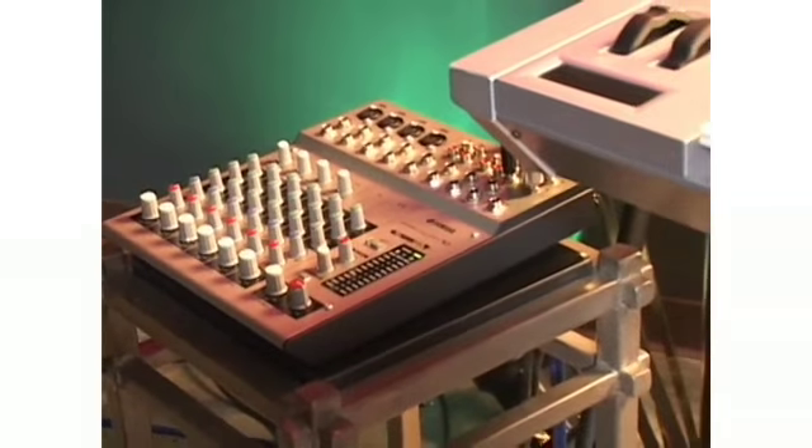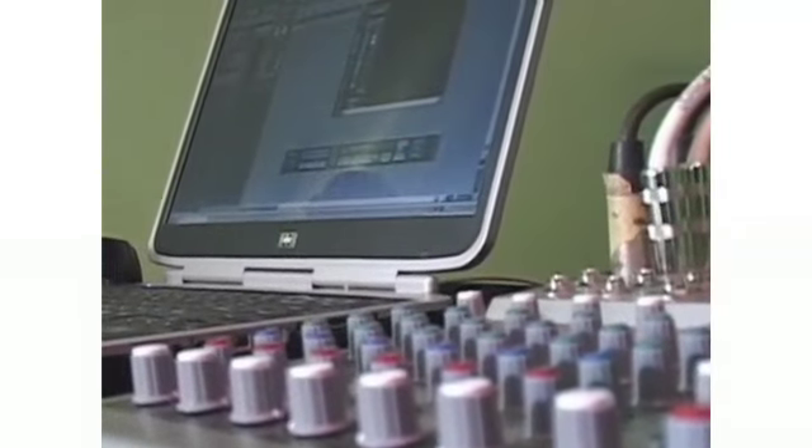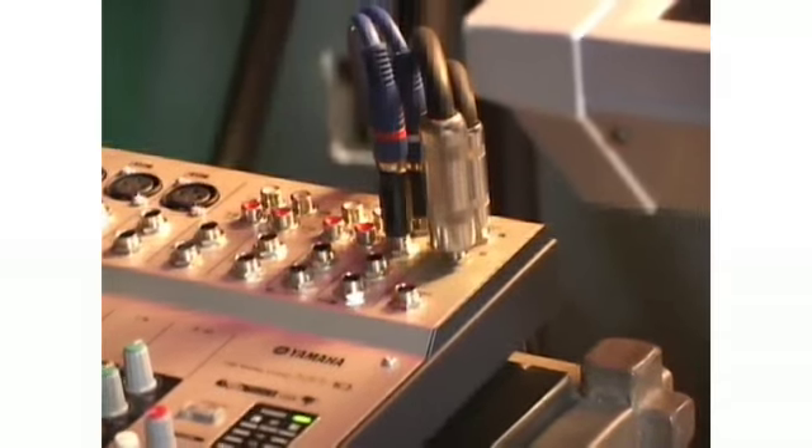Because the MW10 and MW12 are not only normal mixers but also act as a front-end for your computer, you need to be clear as to which controls are in charge of the various stages along both your analogue and digital signal path in order to hear and record everything cleanly.